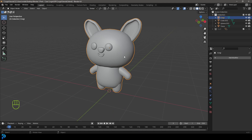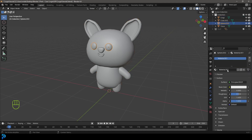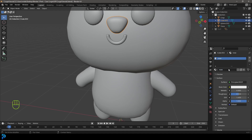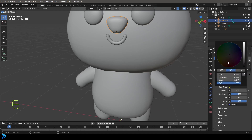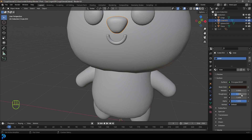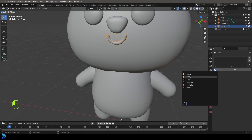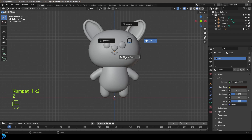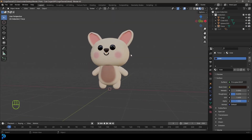Grab the eyes, go to Materials, click New, and call it 'eyes'. Set the base color to black and bring the roughness almost all the way down. Then select the nose, give it a new material called 'nose', make it almost black but slightly brown, and bring the roughness slightly down. Do the same with the mouth — grab it and assign that same nose material. Now press Z and go Material Preview to see our little corgi.